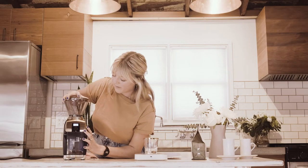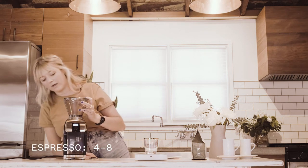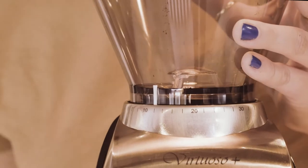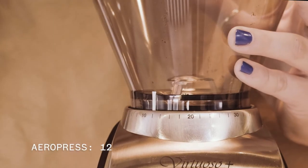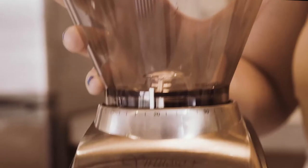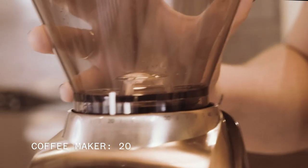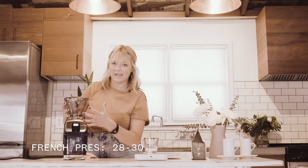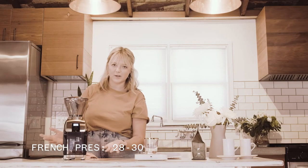I had it on around 18 because we were doing a pour over. But if you were doing espresso, you could bring it all the way over to around 8 for a fine grind. For an AeroPress or something similar, maybe around 12. Pour over again, a little bit less than 20. For a batch brew or drip, you'd settle right around 20. And you'd come all the way up to almost 28 for a really coarse grind for something like a French press.